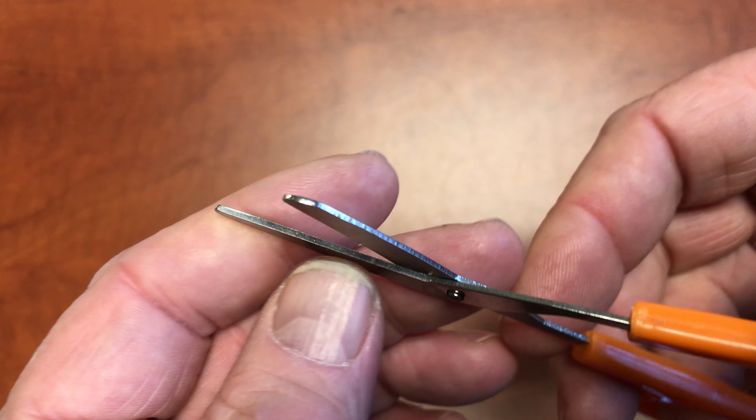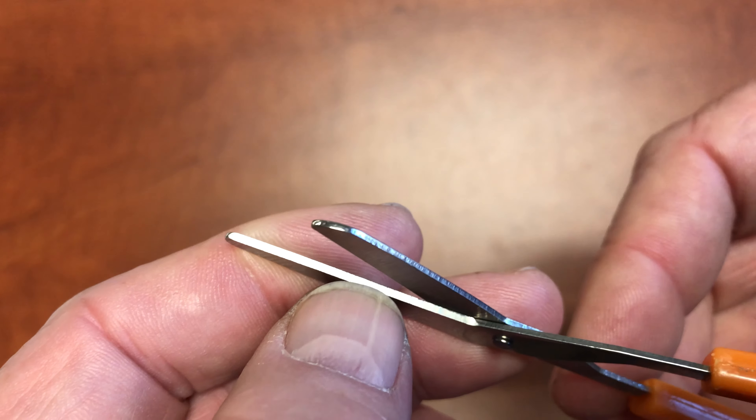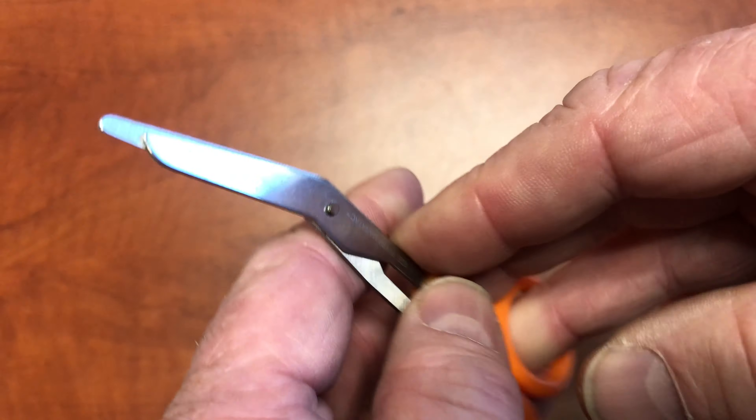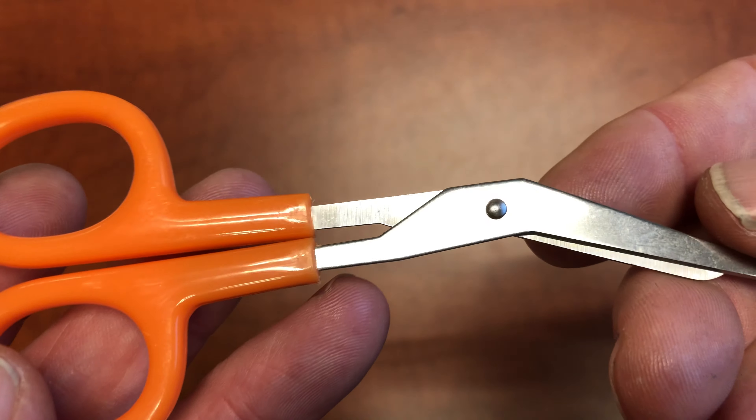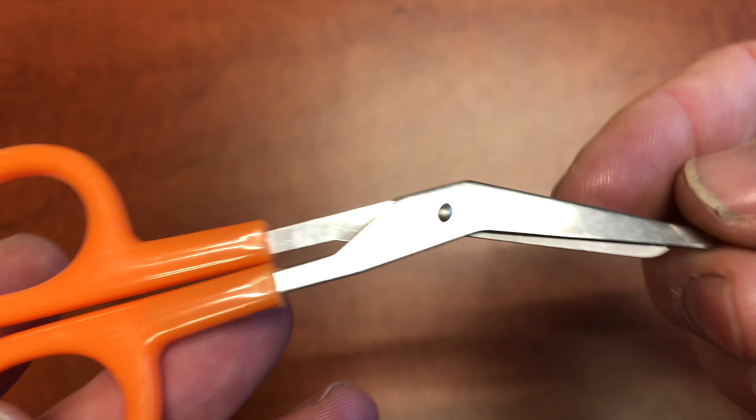Precision. I got a beautiful polished edge — there's great polishing on this. So these are orange handle, silver blades. We have a few other versions coming or out.